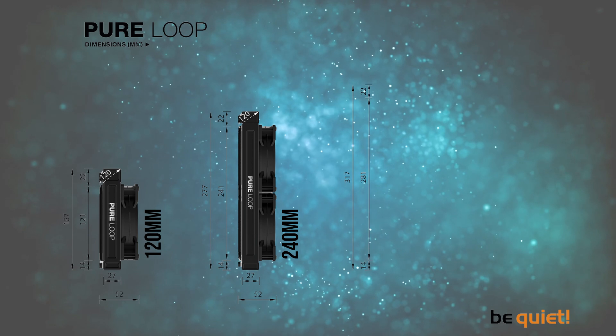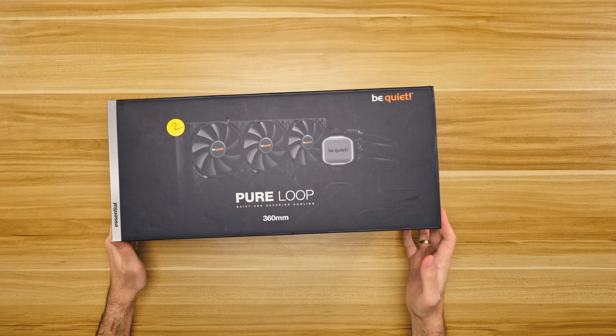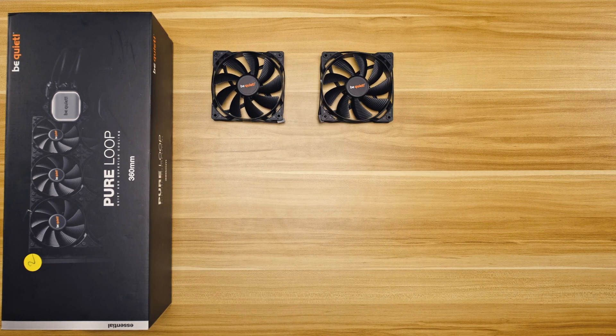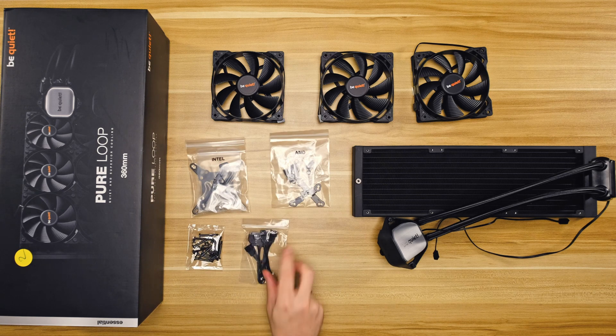If you're new to this channel, please consider subscribing as we have a lot of exciting content coming your way. This lineup has four different options to choose from, starting at 120mm and going all the way to 360mm to cover a whole range of CPUs. I like how be quiet provided a little recommendation guide to help with your choice. Here we have the largest variant, and in the box we find three Pure Wings 2 PWM fans, the cooler assembly itself, and mounting accessories for Intel and AMD.